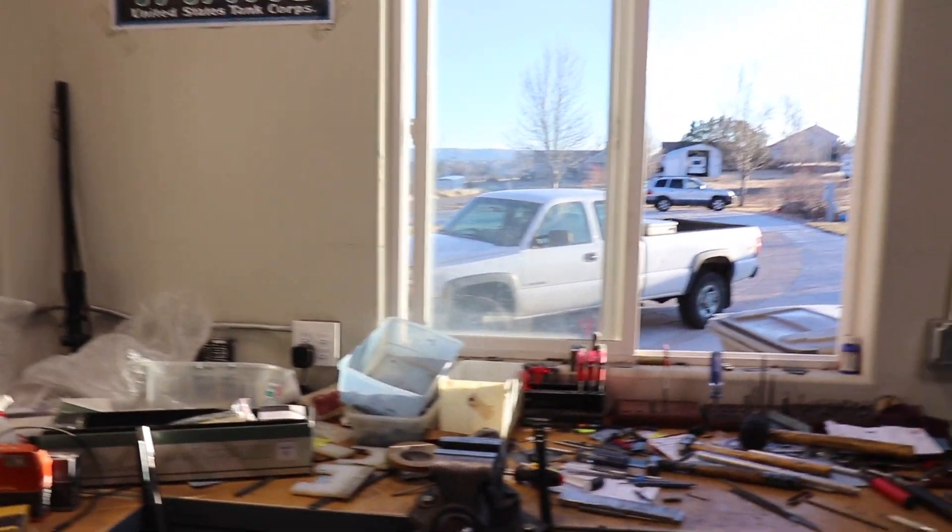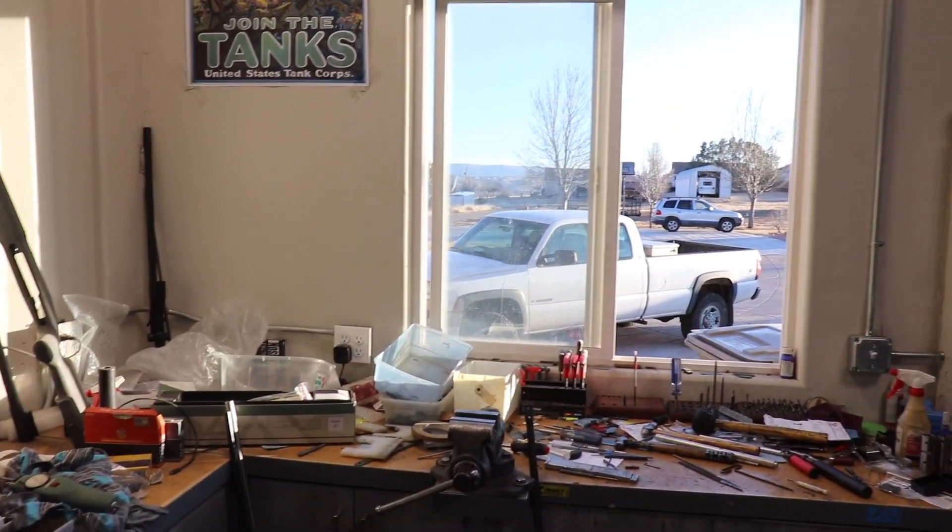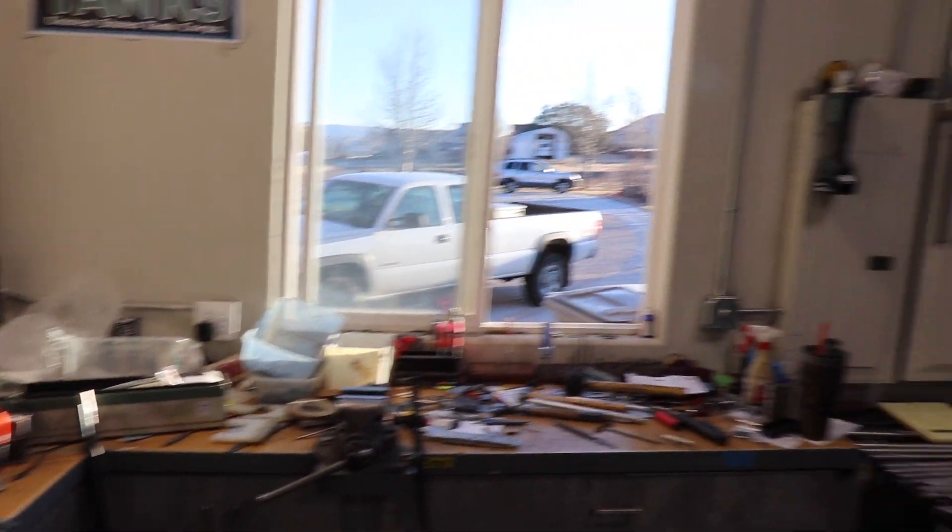Justin is here in Toquerville, Utah — I'll leave his information in the description of this video so you can check him out. Before we wrap up, Justin added that he thinks I'm going to love the rifle, it'll perform well, and he thinks my kids will be using it too. I went to Sportsman's and got some ammo for the 6.5 Creedmoor — I really just want to put some loads downrange and see how it feels and how it shoots.